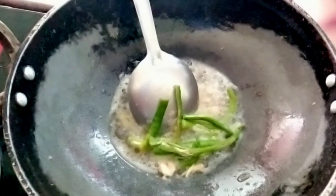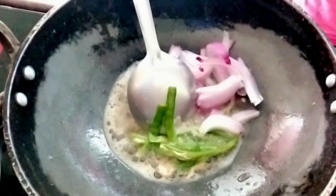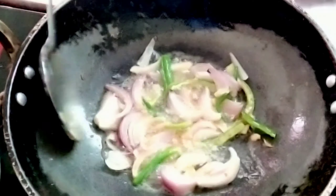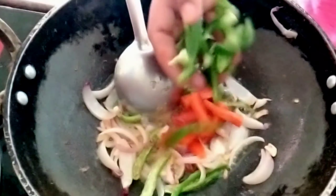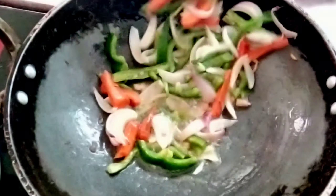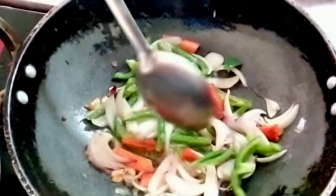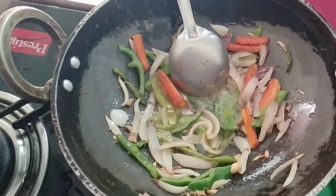Then add the onion and chop the onion. Now fry it for 1-2 minutes. I will cook it for 2 minutes on medium.